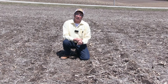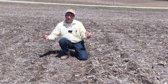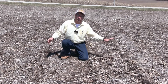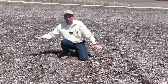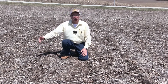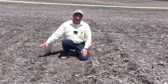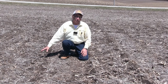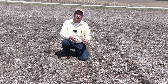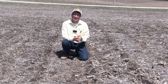There's also a huge difference in nutrient availability between this side and that side. Because the residue is decomposing, the nitrogen especially from the corn stalks and also from the bean straw is going back into the ground, and we'll be able to use that in this year's corn crop. On the other side, some of that nitrogen is tying up with the bigger residue and we're just not going to get to use it.